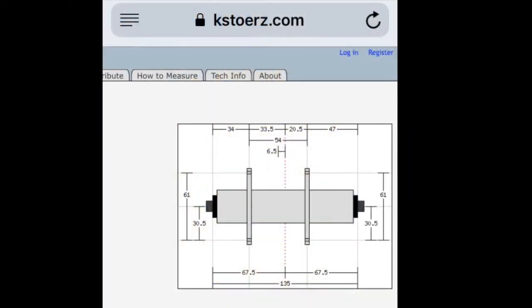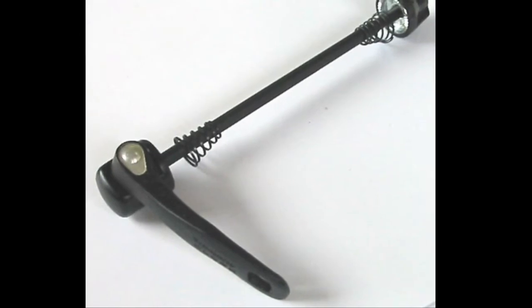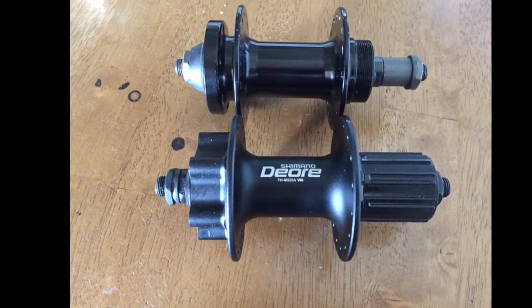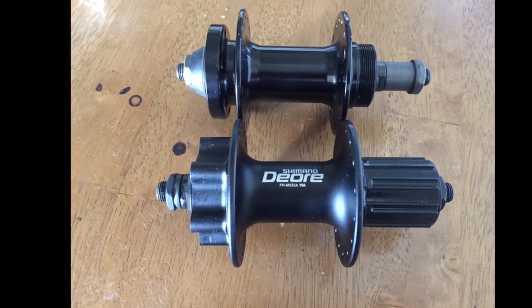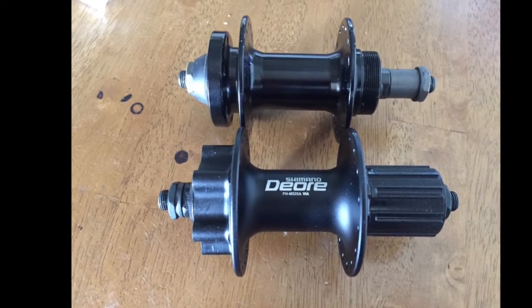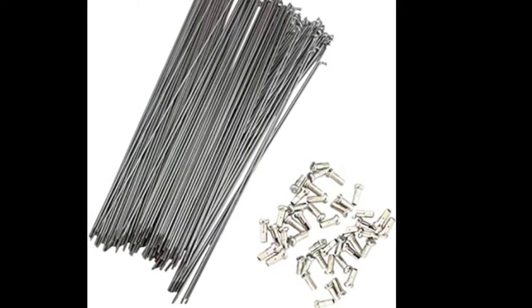When researching a replacement rear hub, I knew there were a few specifications I needed. First, I needed a 135mm OLD, which stands for Overlock Nut Dimension — that's the correct width for my frame. My frame uses older technology with a 5mm quick release, no boost or thru axle. Second, I wanted to find a hub with overall similar dimensions to my existing hub in terms of flange diameter and flange offsets, so I could reuse my existing spokes when rebuilding the wheel without purchasing new spokes at different lengths.